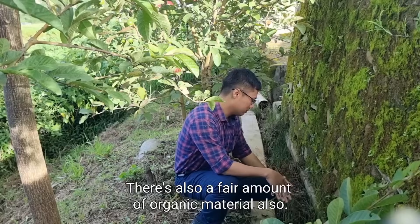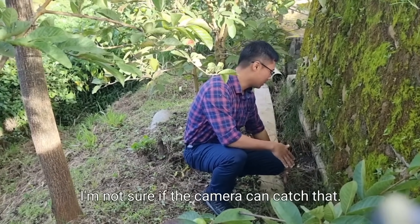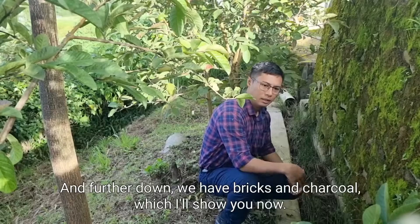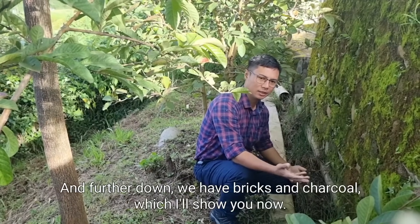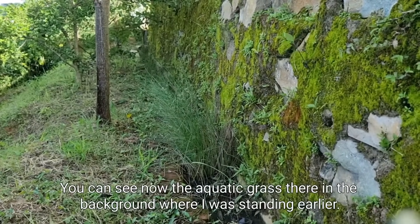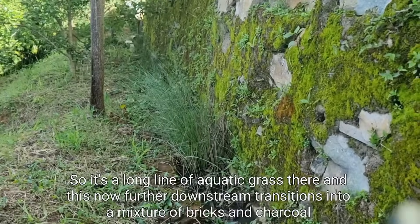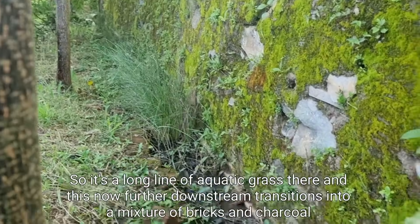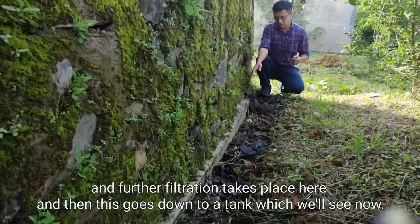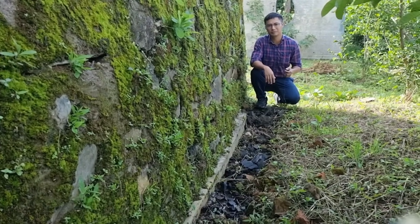There's also a fair amount of organic material — leaves and some earthworms — so it's a healthy organic environment here. Further down we have bricks and charcoal, which I'll show you now. You can see the aquatic grass in the background where I was standing earlier — it's a long line of aquatic grass. Further downstream, this transitions into a mixture of bricks and charcoal where further filtration takes place, and then the water goes down to a tank.